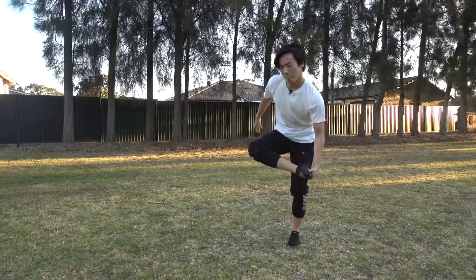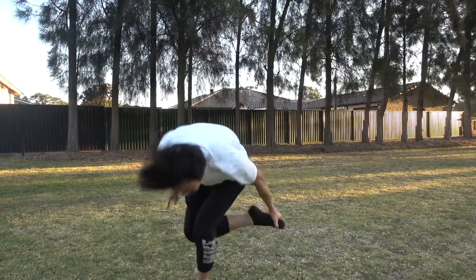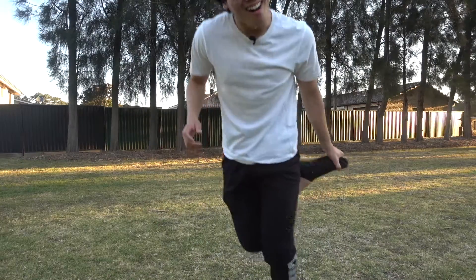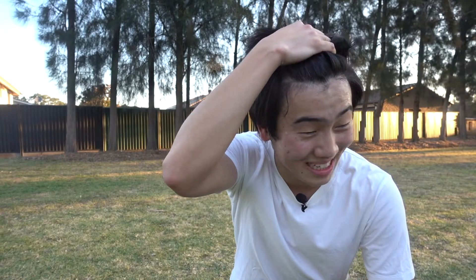I need to commit. And I've got it — that was like try number 40. Pretty good. I'm pretty tired and I'm sweating. Good exercise.